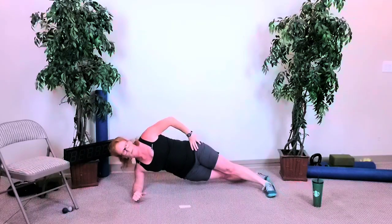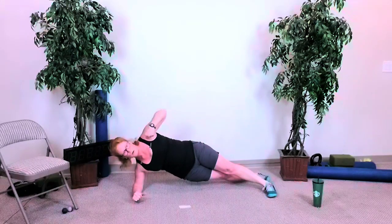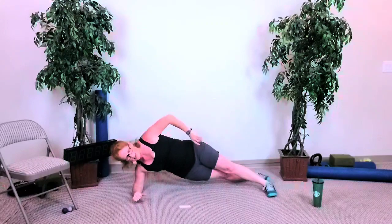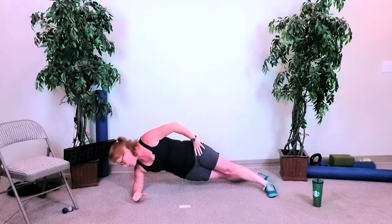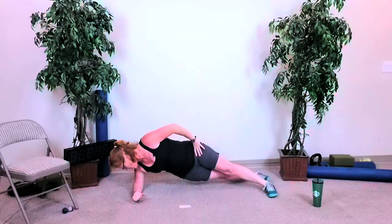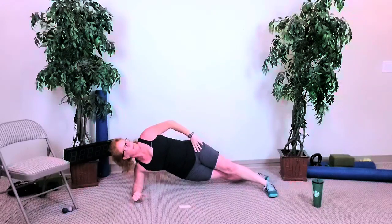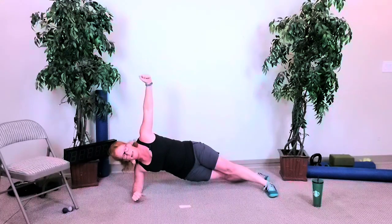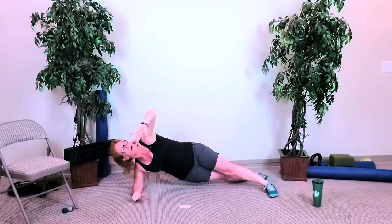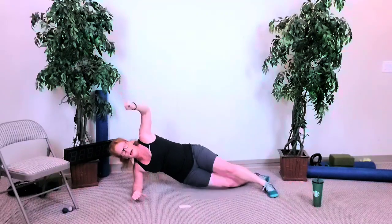Keep that head back, top shoulder open, armpit nice and tight, squeeze those glutes. 15 seconds. Look down, look up — you've got about five seconds. Three, two — and done. We're going to switch and only take 15 seconds to go to the other side.